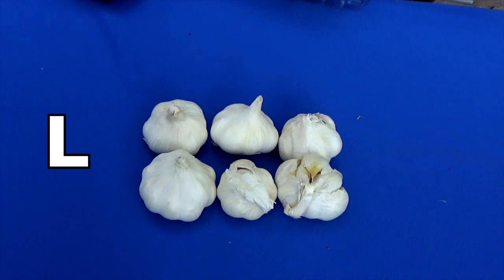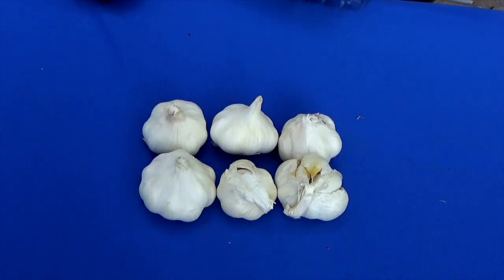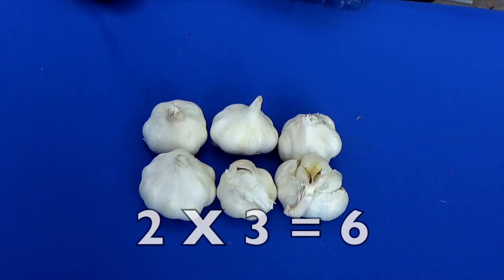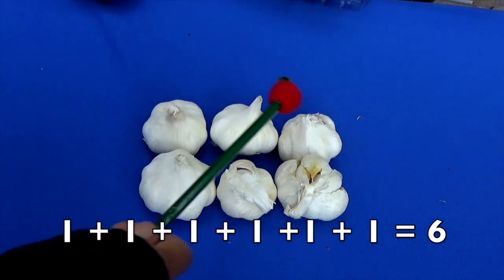How many rows of garlic do we have? Remember, start this side — here's the first row and here's the second row. The next thing you do is count how many pieces of garlic are in each row. Let's count the first row: one, two, three — there's three garlics in this row. Let's look at the second row: one, two, three. Two rows times three pieces of garlic equals how many garlics in all? Yes, six! And we can check by addition: one, two, three, four, five, six. Two times three is six.